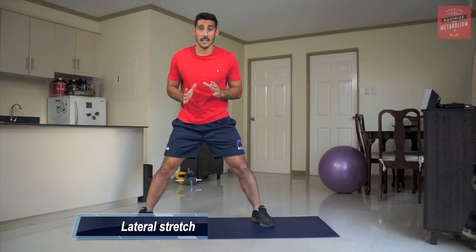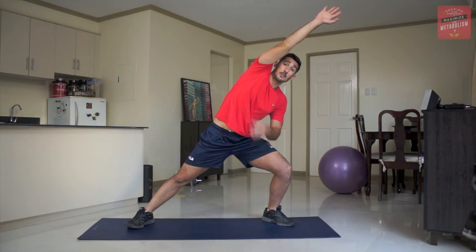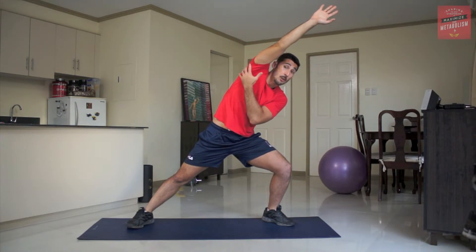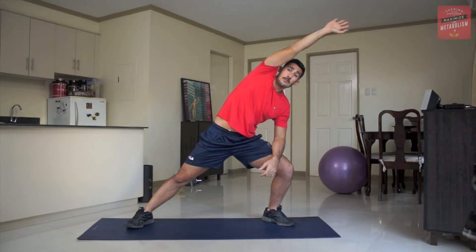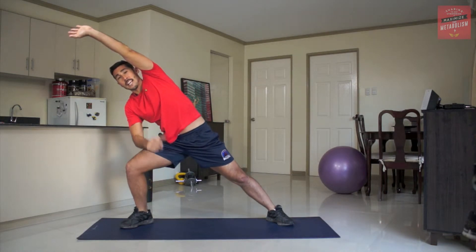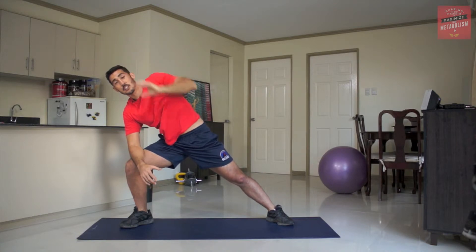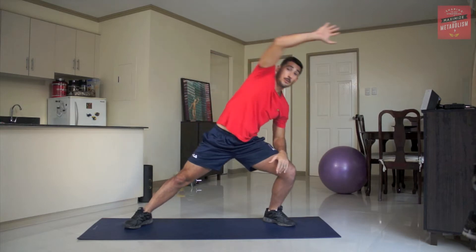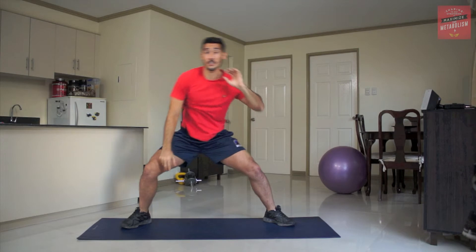Okay, so we're going to stretch our laterals now. Straighten this leg first — your right leg — then bend the other one and reach over to the side. This is really good for triceps, rear shoulder, and lats as well as our obliques here. On the other side, reach over and you can use this hand to support your upper body. That is the static stretch for your laterals. If you want to do a dynamic version, just reach over and gradually increase that range of motion, then go to the other side.